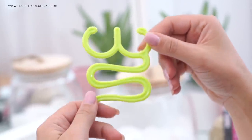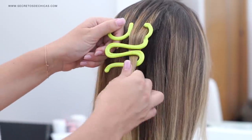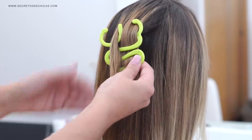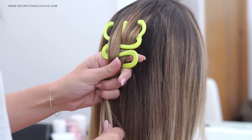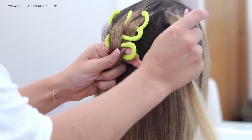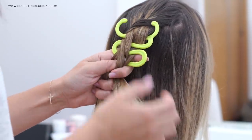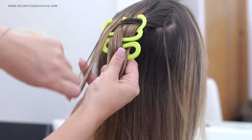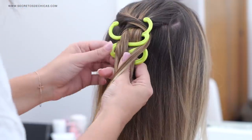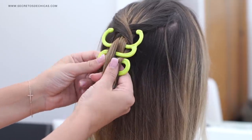Take a section of hair, pass it over the U shape, then pass it under the first curve of the S and over the second curve of the S. Take a new section, pass it over the U shape and then leave it as it is. Then take a new section of hair and pass it over the opposite U shape and under the S shape. Take a new section of hair from the left and pass it over the opposite U shape and under the S shape. Repeat the same steps over and over again until you're done fishtail braiding.